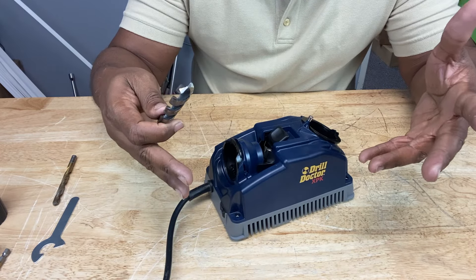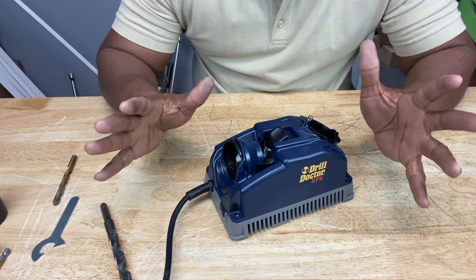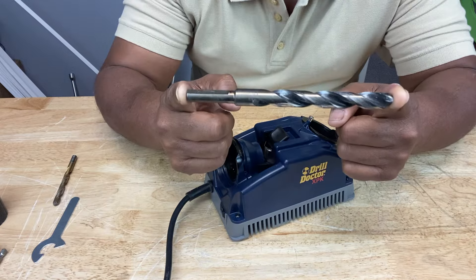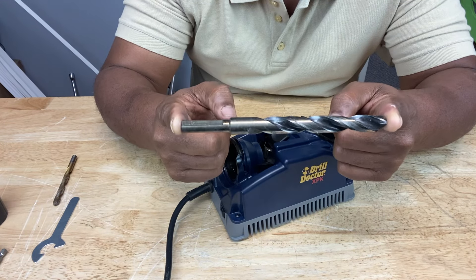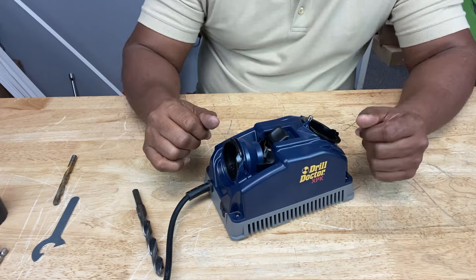If you get certain accessories, you can sharpen up to 3/4 of an inch. Quick caution though — it's only meant for indoor use and it's great for light-duty sharpening in your garage or in your small shop. It's only meant for sharpening drill bits, not chisels or screwdrivers or anything like that. This is not an industrial tool — it's not meant for commercial purposes.